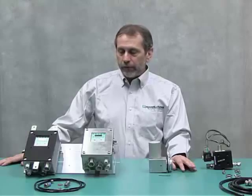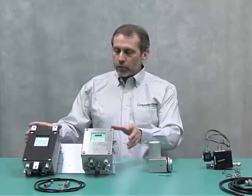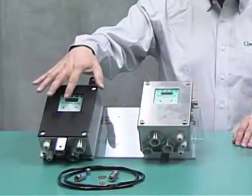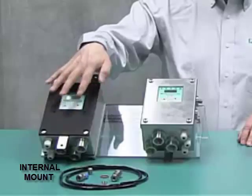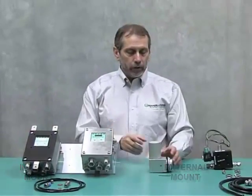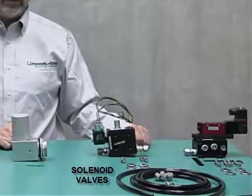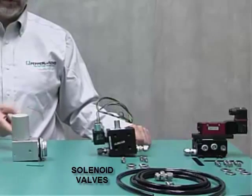Today we're going to be talking about the 5500 Series System. It's made up of the control system — available in external or internal mount — the vent, which is required for purge pressurization as the relief vent, and optional solenoid valves to get the protective gas inside the enclosure for purging and pressurization.